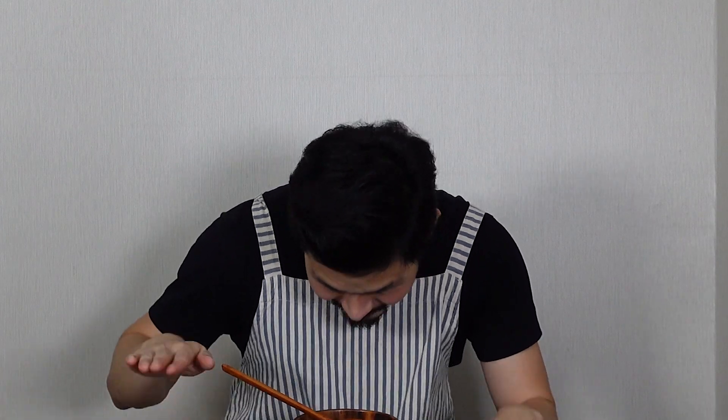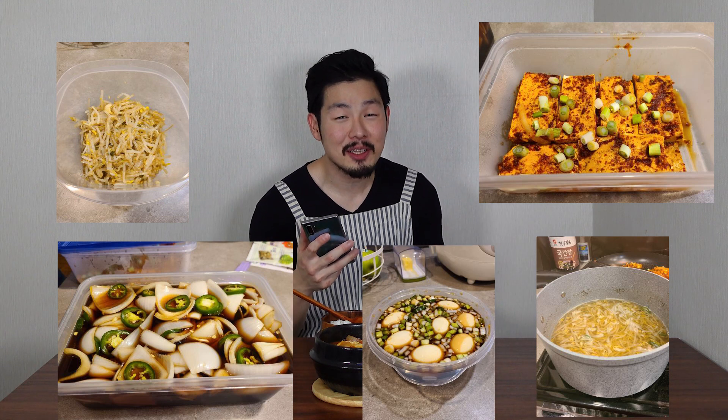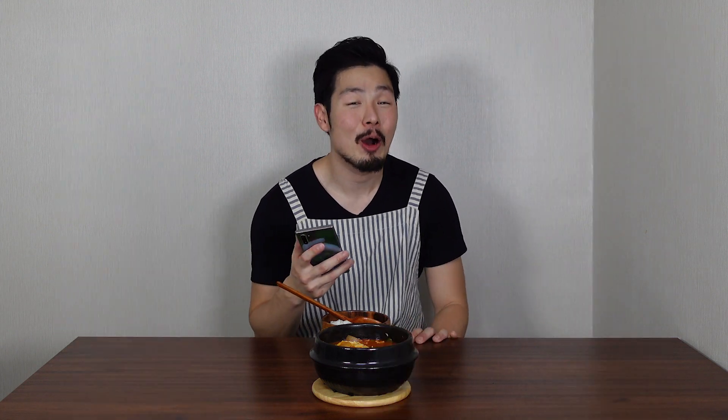That's it for today's episode — I hope you guys enjoyed it! If you did, please hit the like button; that will help my channel a lot. Time to announce the Chingo of the Week: Lexington Badger! She tried all my meal prep recipes and everything looks super good. I hope you enjoyed it!